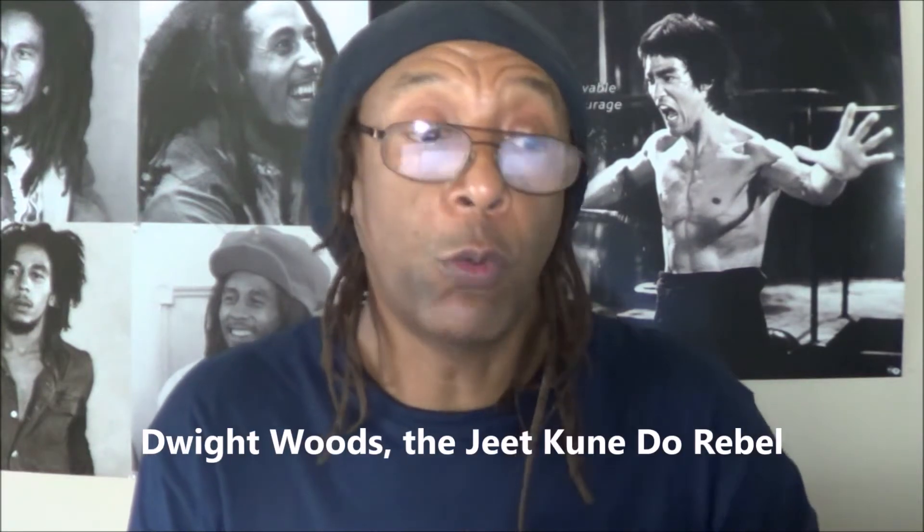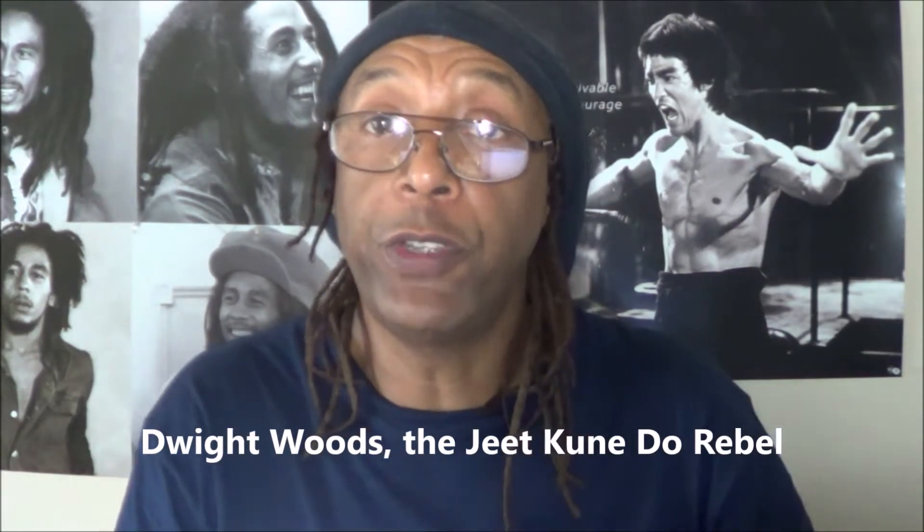On today's program, we'll discuss Jeet Kune Do training methods, reply to a few comments made on the I Love Jeet Kune Do page, and answer a few questions about Jeet Kune Do ranks and belt system. I am Dwight Woods, the Jeet Kune Do rebel, and this is the I Love Jeet Kune Do broadcast.